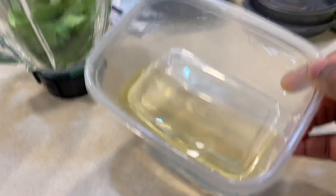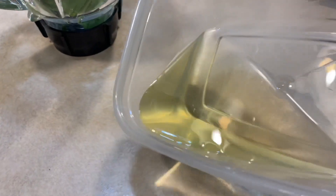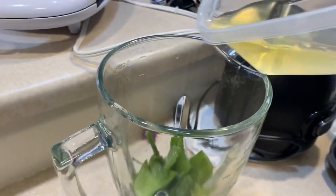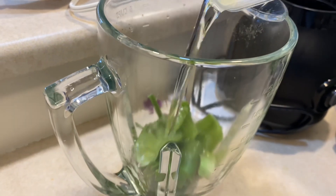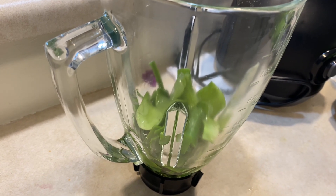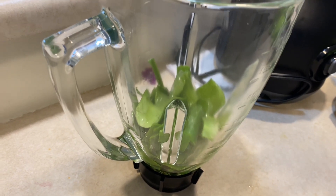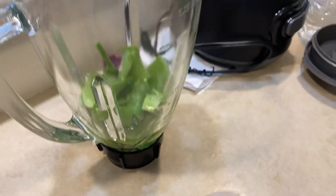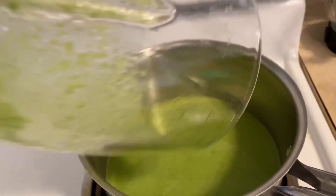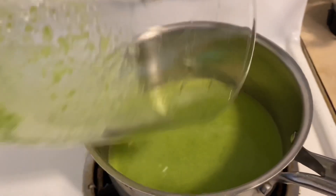I'm done dissolving the oil. I'm going to be adding it to the aloe vera leaf that I've already placed in the blender, and I'm going to be blending it all together. I'm so sorry I did not record the part of the blending — I don't know what happened, my camera just stopped working. I'm sorry for that. Just blend it and you'll pour it in a pot on the stove.